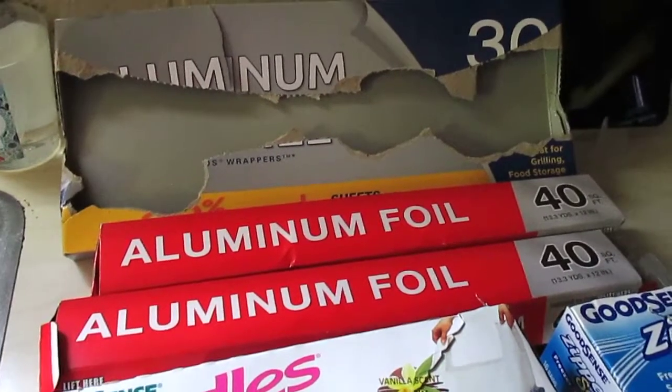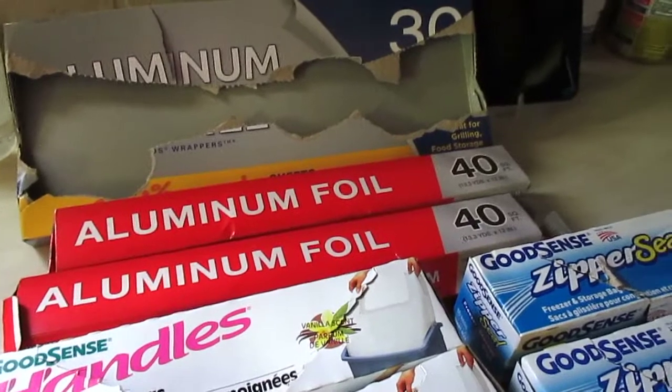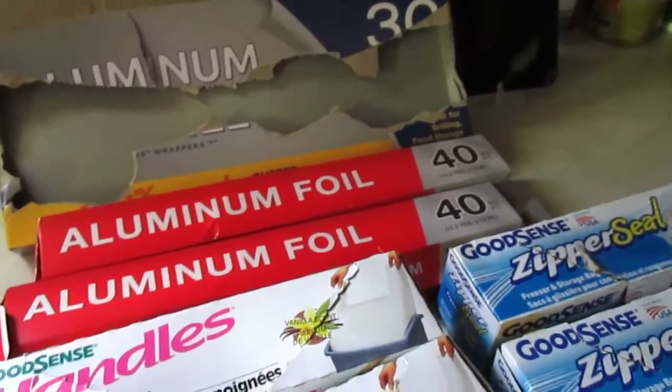Welcome back to my channel. I hope you all are having a blessed day. I've been saving a couple months of Dollar Tree household empties.